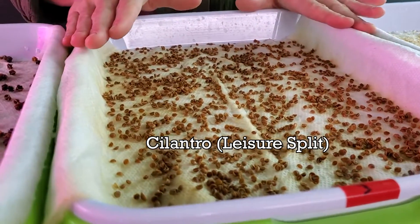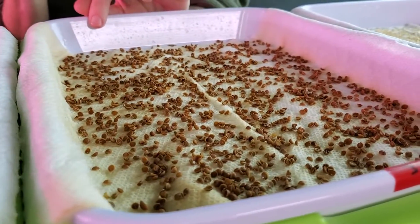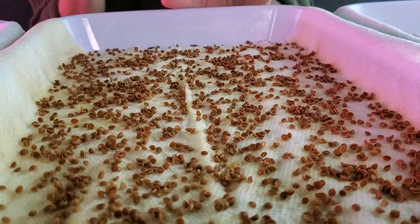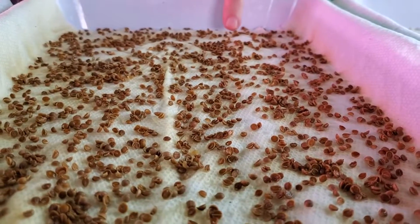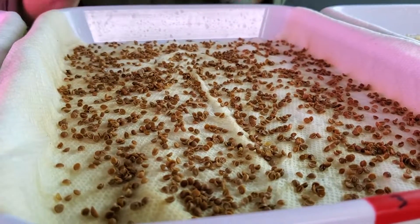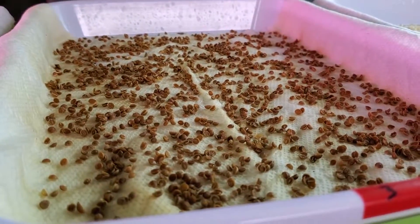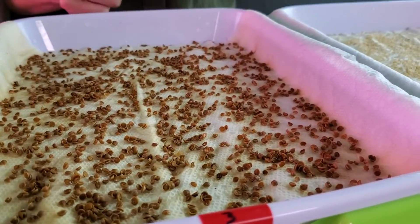Now for the cilantro — cilantro does take a little longer to germinate, and right now we are not seeing a whole lot of that. But I am noticing some little things; I can't tell if that's the radical right now, but there is something beginning to happen on these seeds. So hopefully that's our germination starting — that'd be super cool to see on our cilantro.